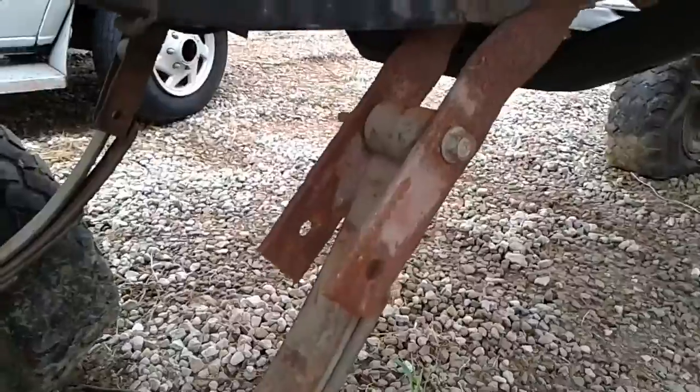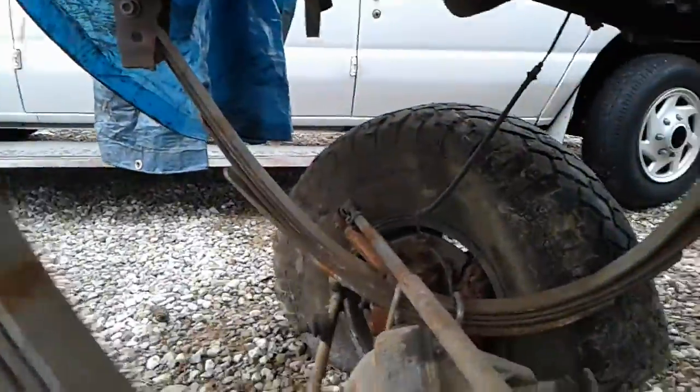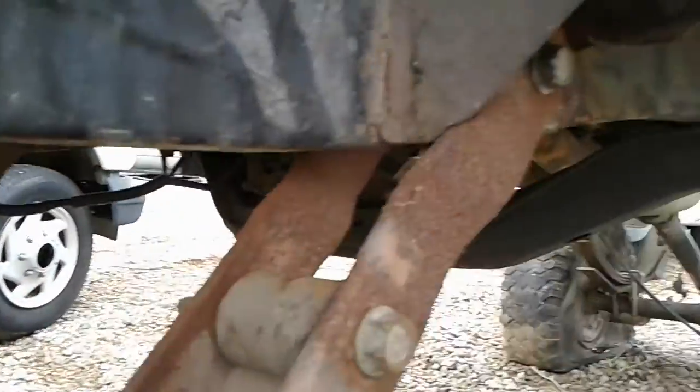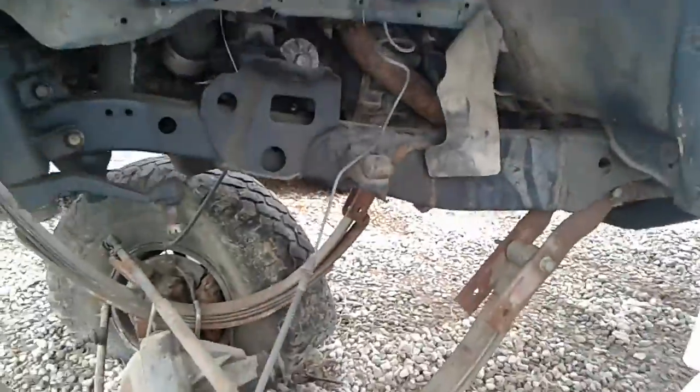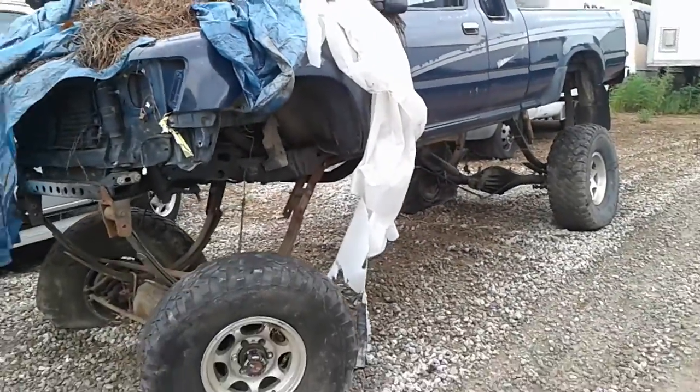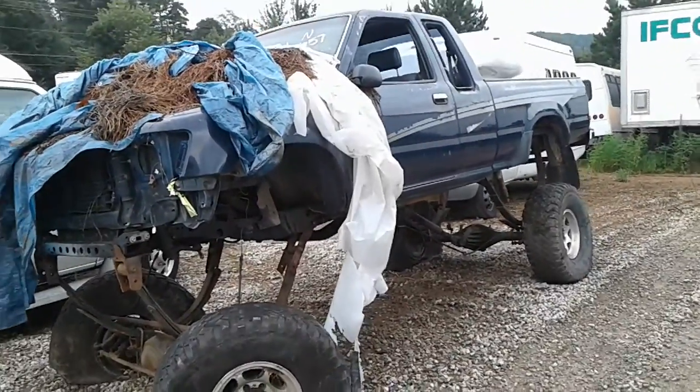Is this some kind of lift kit that I'm not aware of? Because I ain't never seen one like this. Look at that. Well, maybe I'll end up with it so we can make more fun of it. Thank you. Thank you.